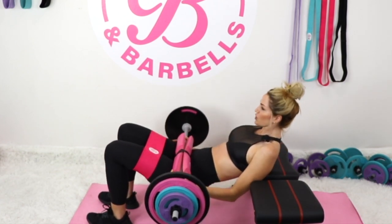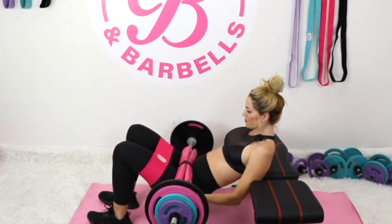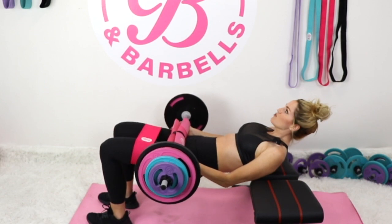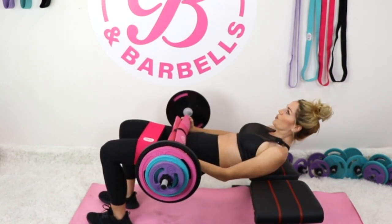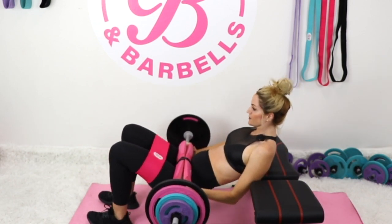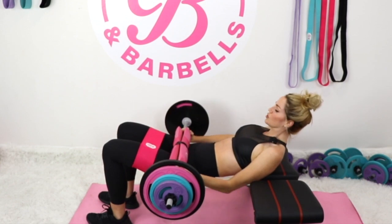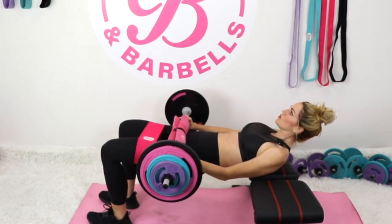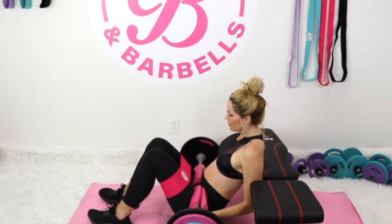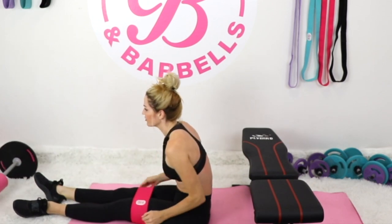You're working all three muscles at the same time in this workout, getting triple the results! If you're feeling your glutes literally on fire, you're doing it right. Push those heels into the mat — let's go five more. Beautiful work! When you're ready, bring it down, roll the barbell away and off of you.